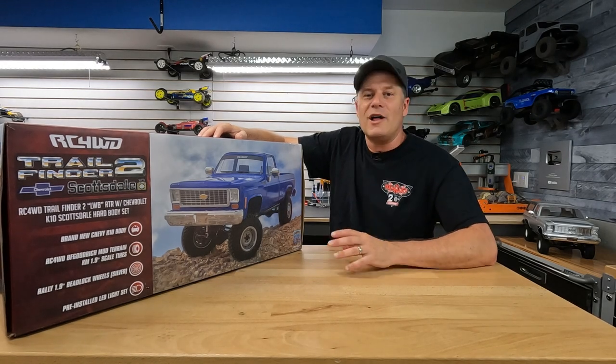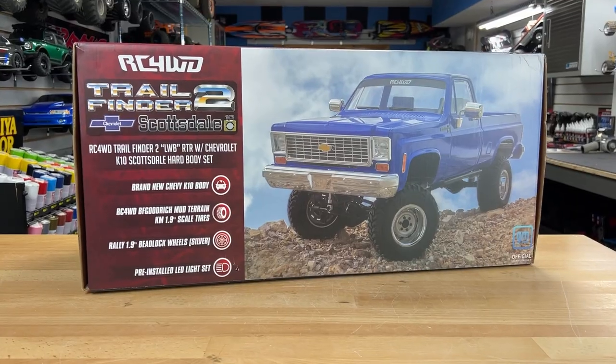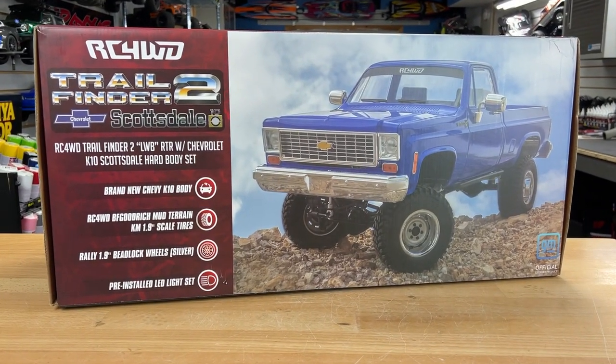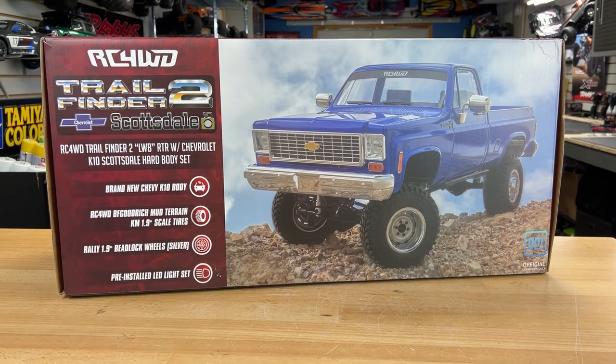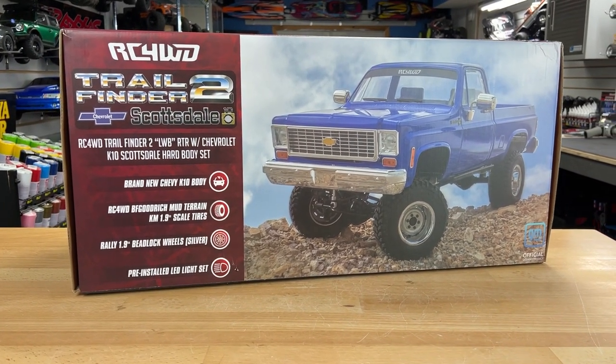Thanks for checking into the RC Driver 2 channel. I'm Greg, and on the workbench we have the new RC four-wheel drive Trail Finder 2 Chevrolet Scottsdale K10. This is going to be an unboxing video, and let's start off by talking about some of the key features they have listed on the outside of the box.